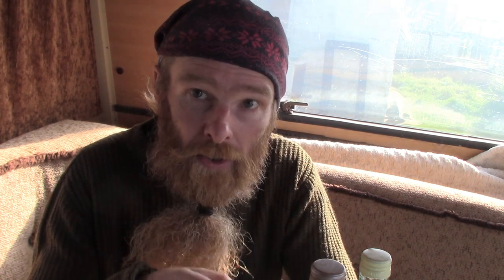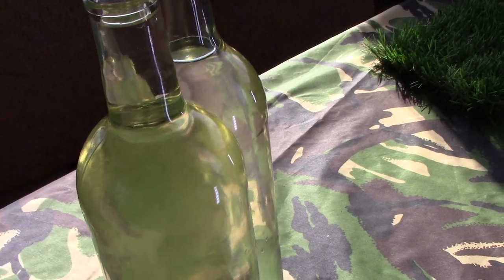Remember how I went and gathered some seaweed from the beach and made some seaweed wine? Didn't think it was going to work out, I didn't. But it has. Have a look at this wine — it is bright, it is clear.